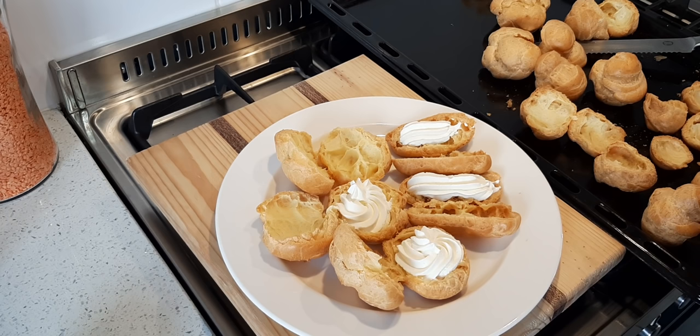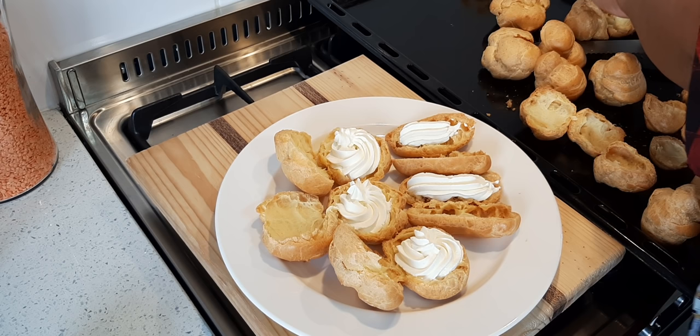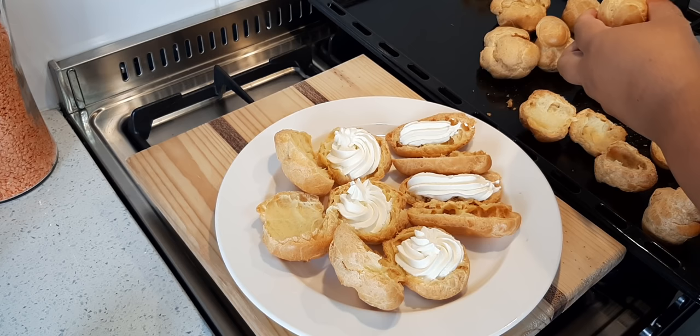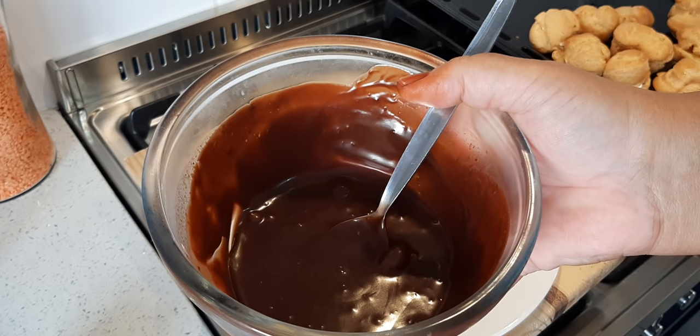I'm just piping — don't overfill it because when you bite into it... you can see how I do it. You will see me show you how crispy this is. It cuts nicely into it, and then next I'll put on the chocolate.